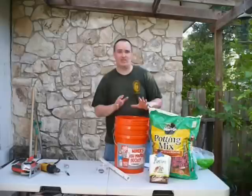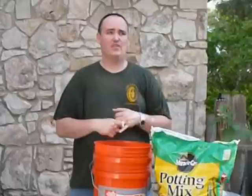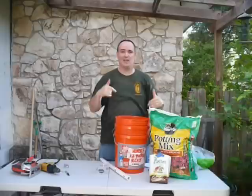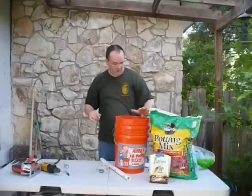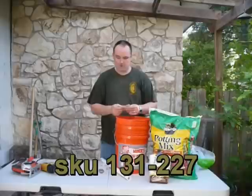One tip or trick: you can actually call your local bakeries, Mexican food places, any restaurants, or the grocery store. A lot of them get their supplies in five-gallon buckets and then throw them away, so you can get those for free and drastically reduce the price. But here, two buckets at two dollars and sixty cents a piece — total price for everything is going to be seven bucks. The SKU number is 131227.